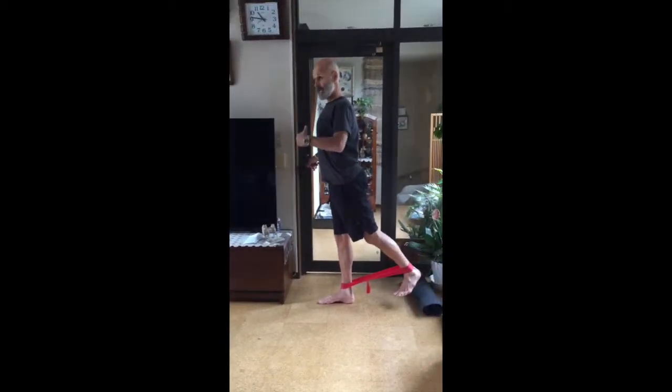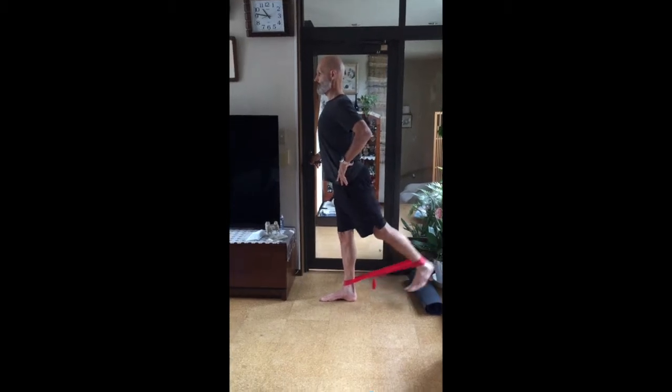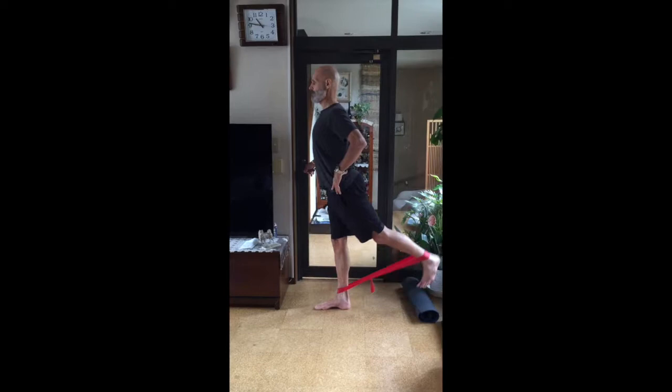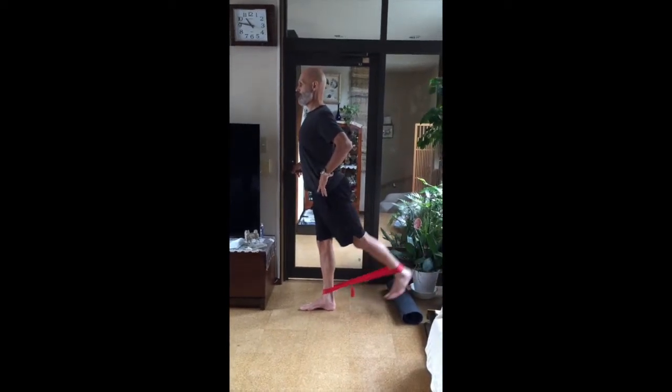Keep my body straight, tension. Go — one through ten.